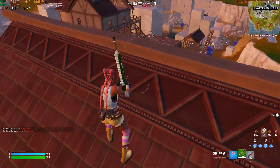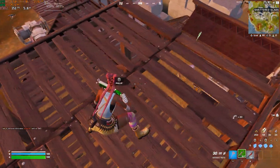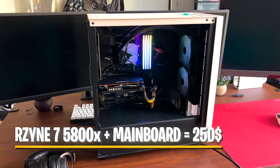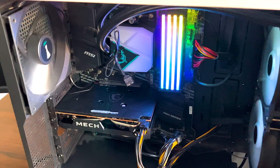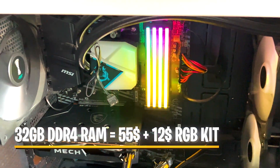I streamed on it at 1080p, 60 FPS, and even won my second game in Arena, so it was really playable. I combined it with a Ryzen 7 5800X, which I got for around 190 euros from eBay. This is a high-end CPU — you can even pair it with something like a 3080 altogether on a B450 Aeros Elite with 32 gigs of DDR4 RAM.